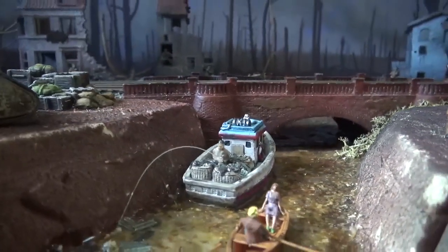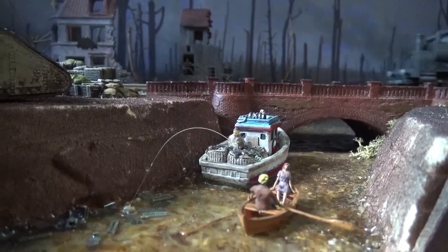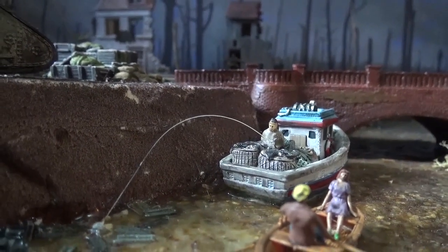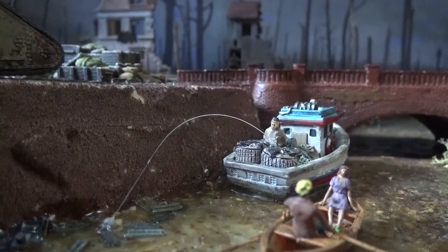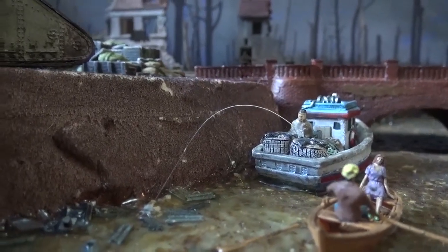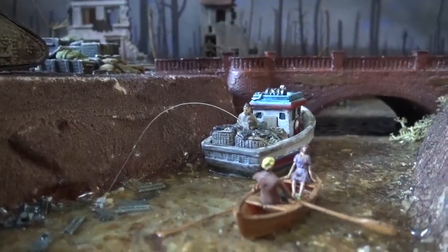There's a little French fishing boat here and a guy's fishing. The fishing rod is made with a cat's whisker — one that fell off naturally. There's also some glue still holding. You can hardly see this with the naked eye, but thankfully the camera picked it up. The fishing line is made from UHU glue.